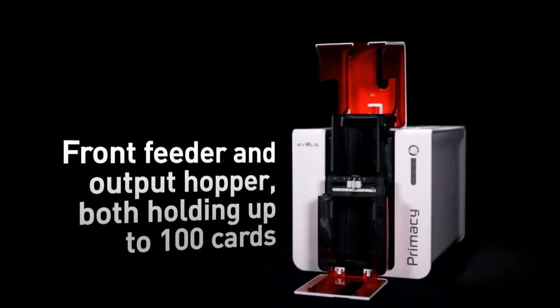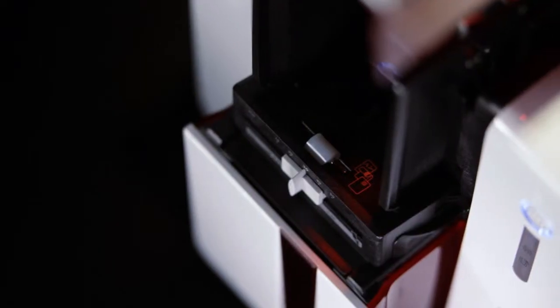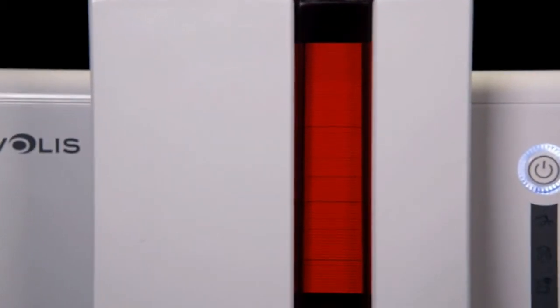Primacy delivers cards in runs, thanks to a card feeder and an output hopper, both with a capacity of 100 cards and conveniently located at the front of the printer. These can be accessed easily and monitored at a glance.